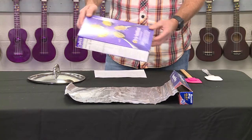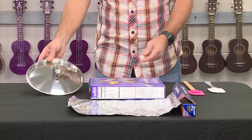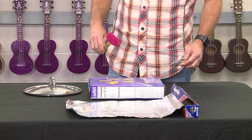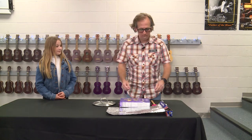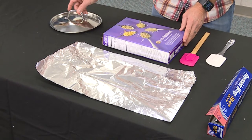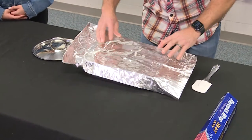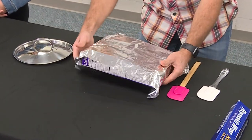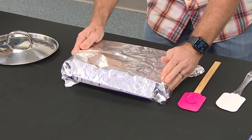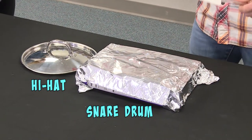We're going to use a cereal box — this one still has a little cereal in it — a metal lid to a pot, some aluminum foil, and two spatulas. We are going to create a backbeat. Here's how you make the drum: you've got your aluminum foil, we're going to rip that off, and place it on top of our snare drum, which is our cereal box. Place it here and cover the edges — you can tuck it underneath, like so. Now we've got our snare drum and our hi-hat, which are the two components of the backbeat.